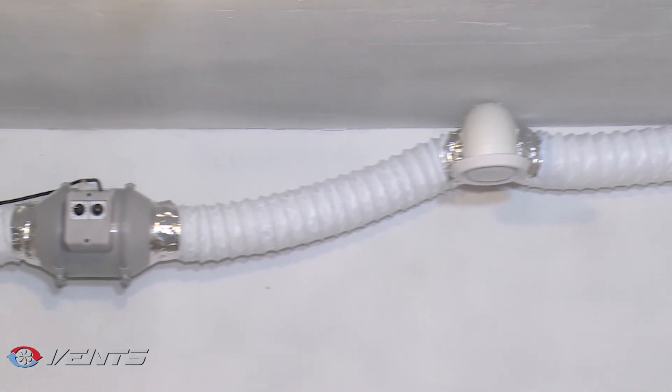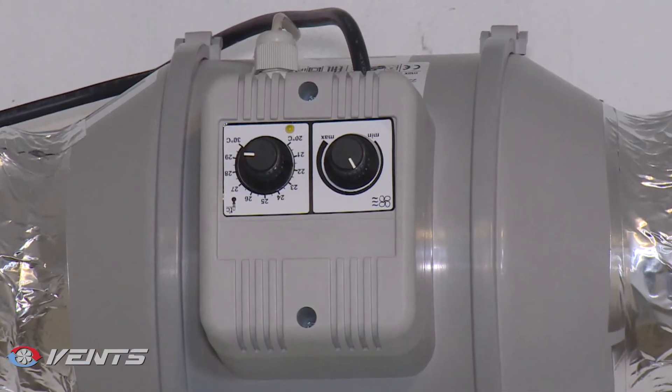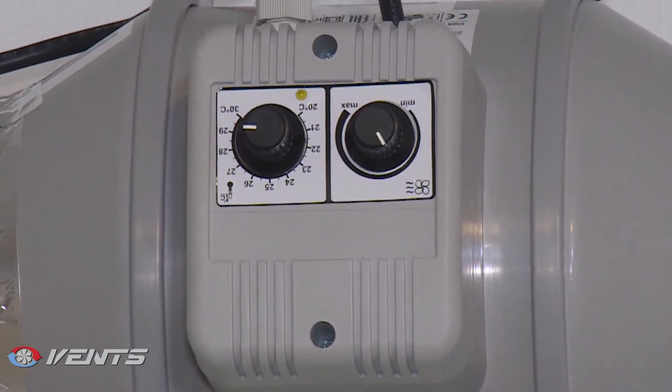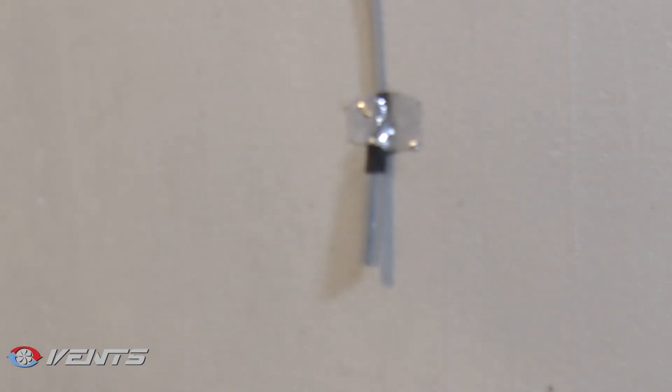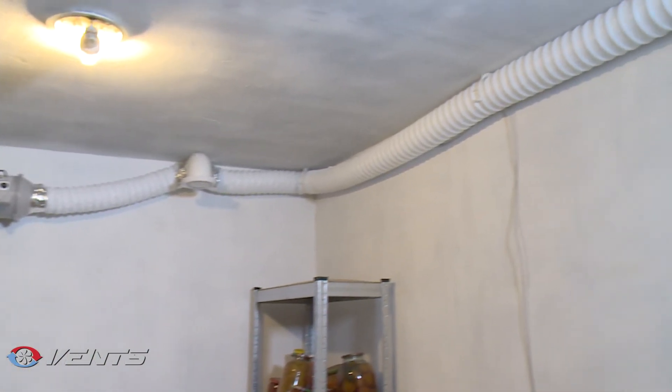The fans are designed to fit matching diameter air ducts in any part of the ventilation system. The fan with an electronic temperature and speed control module automatically changes speed depending on the temperature inside the air duct or in the serviced space.